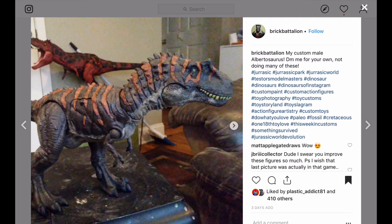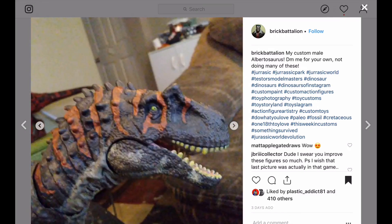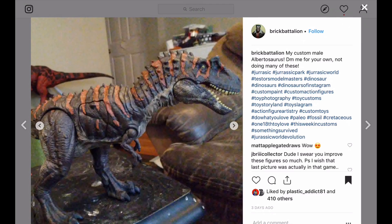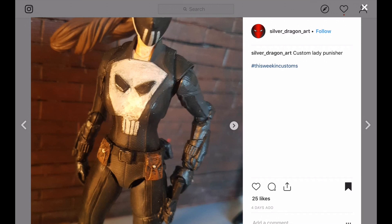I'm not super into dinosaurs, but I know at least one of you watching this show are. I ran across this one, and then Joey tagged me on another one of Brick Battalion's customs. Really well done paint. It would have been cool if there was a before-and-after picture. And that T-Rex in the back looks like it's been done as a Devil Dinosaur — that looks pretty awesome too.